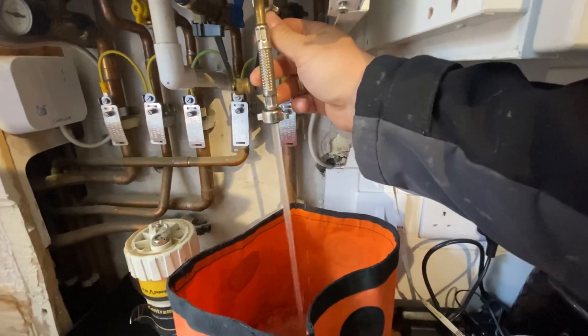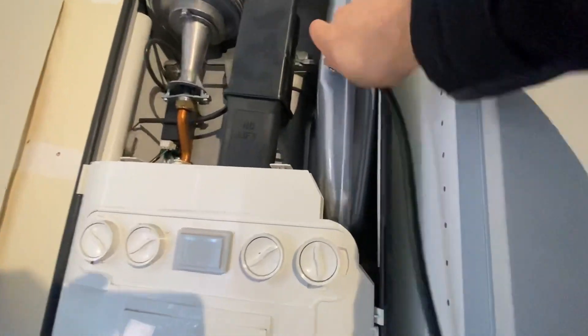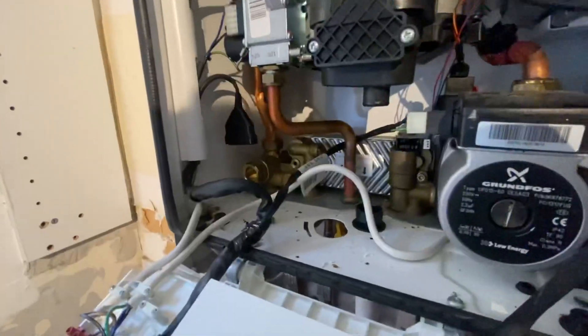On the return valve whilst draining, isolate the cold valve on the boiler and open a hot tap anywhere in the property to drain the hot water. At this point, connect up your foot pump to the expansion vessel and pump up to 20 psi to ensure there's no leftover water inside the expansion vessel.